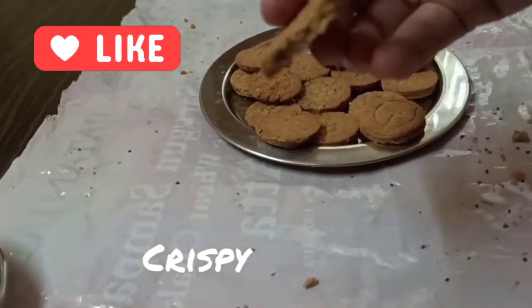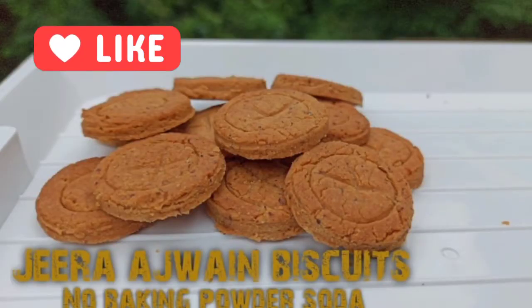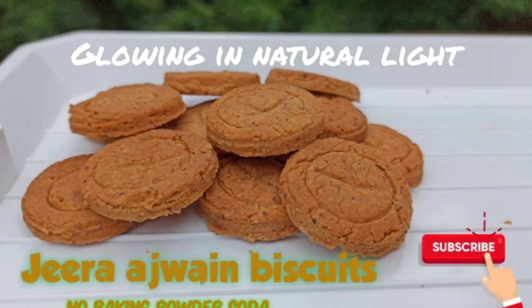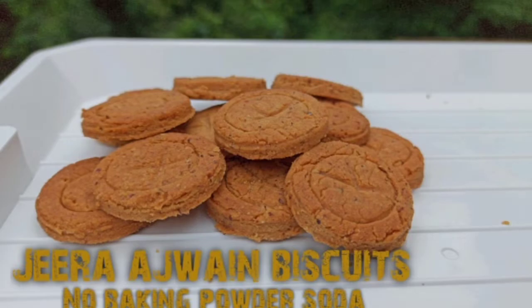These were crispy! Here's how they look in natural light — I have not used any filter. This is natural light, natural color. I hope you like this recipe of ajwain jeera biscuits. If you do, please like, share, and subscribe. Take care, bye bye — see you soon with another healthy recipe!